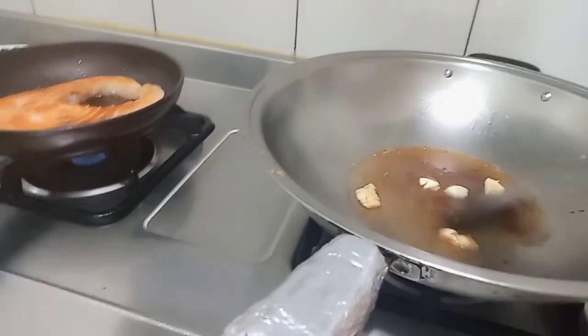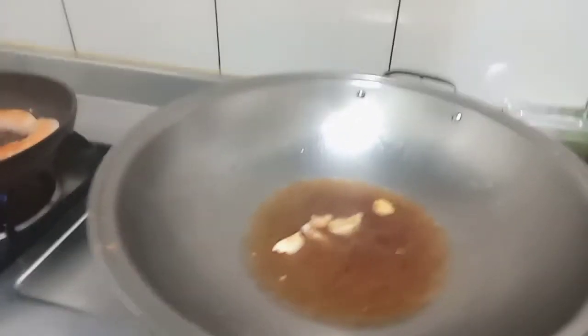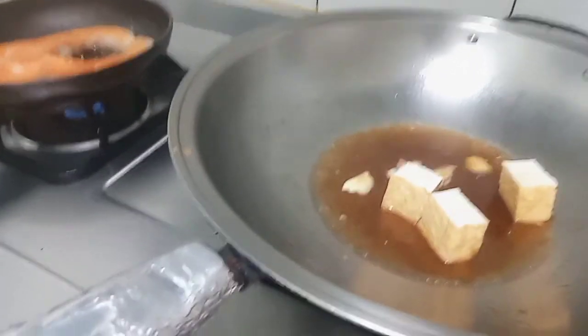Kita tambahkan air, lalu tahunya kita masukkan. Nah, disini saya telah memasukkan tahu. (We add water, then we put in the tofu. Now I have added the tofu.)